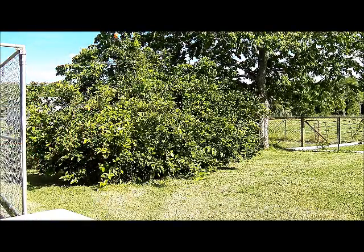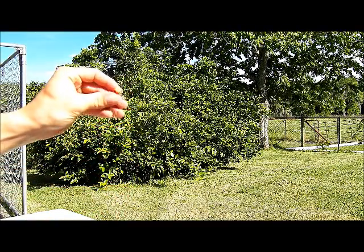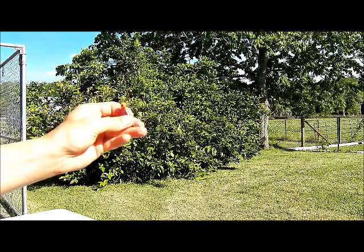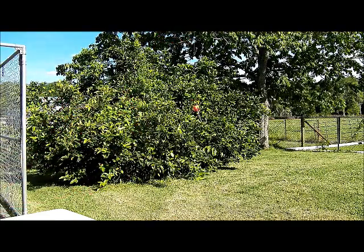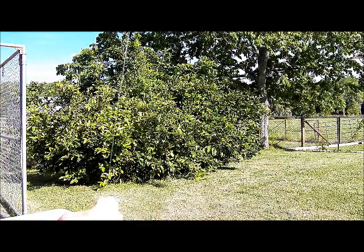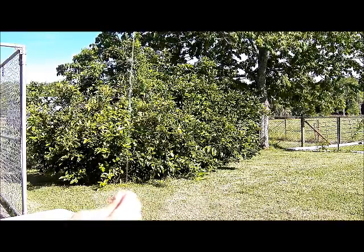Now I'm ready to fish the bottom. I use these double barbed hooks — I kind of custom paint them myself, but I could use any size I want. Three-eighths ounce is my favorite, and I've got 20 pound big game line tied on with a double circle knot right here. I'll show you how to make that in a second.